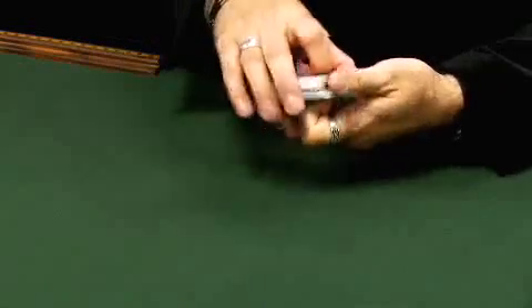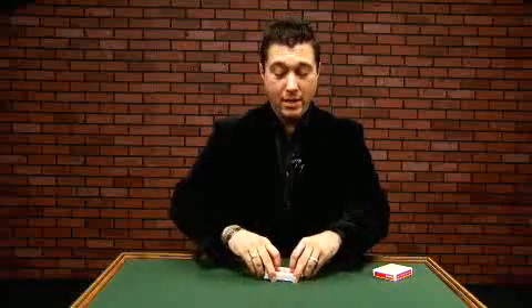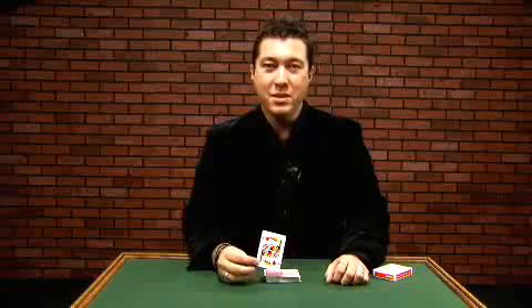The card is returned to the deck absolutely anywhere we want, and the deck is very fairly shuffled. The deck is cut, shuffled again. In fact, the deck can even be handed out and someone else can cut the deck. But despite all this cutting and all this shuffling, it's still super easy for you to find the card. All it takes is a cut, a snap of the fingers, and their card has jumped to the top.